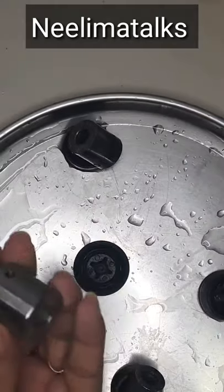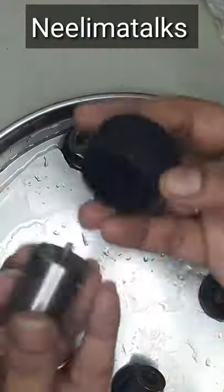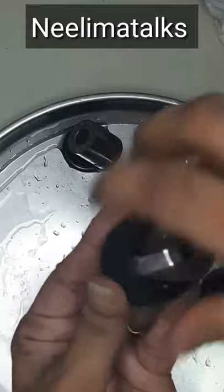We will fix it in the water with a wet cloth. Now we are going to fix it in the warm water.